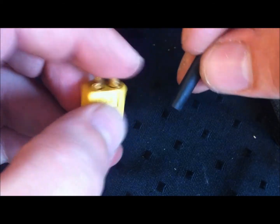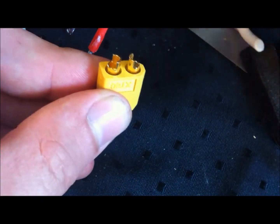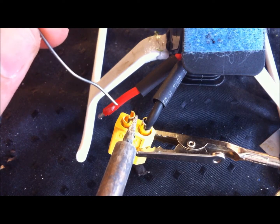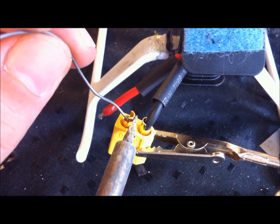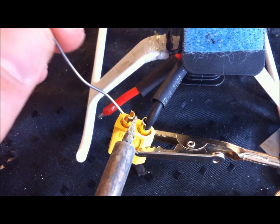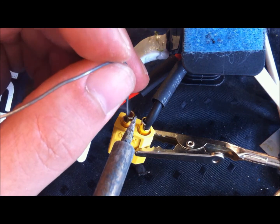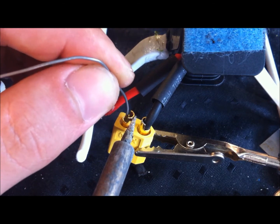Just remember to put on the shrink tube before you put on the connector. Simply heat it up like on the bullet connector. Make sure you don't heat it too much, because if the connector gets too warm it might melt some of the plastic on the connector.